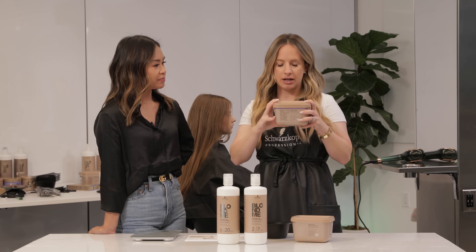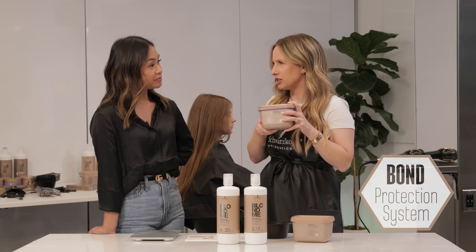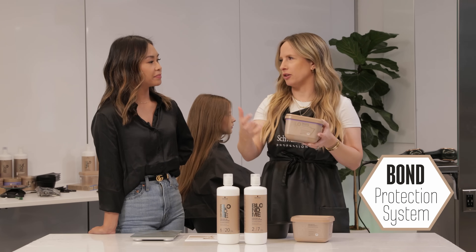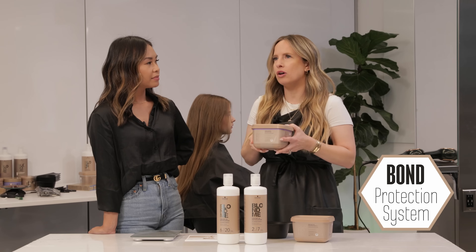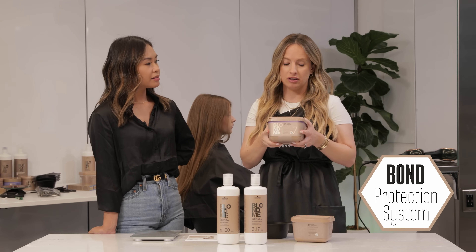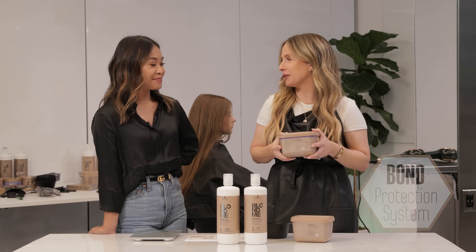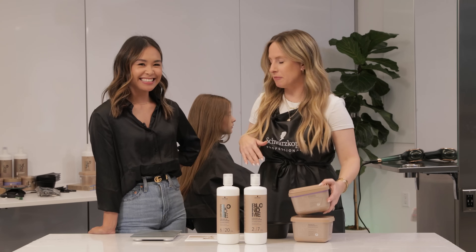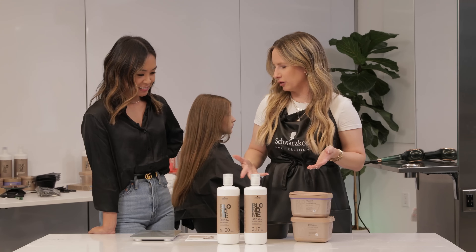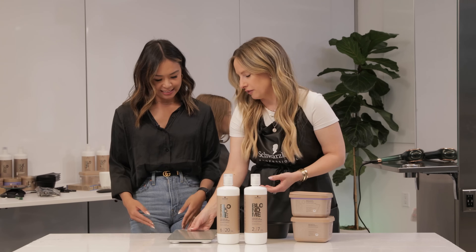It was designed for the scalp but it's also a great tool in foils — super versatile. The other cool thing about this lightener that just came out is it has anti-metal bond protection technology, so it saves you time and you don't need any additional add-ins. The whole Blonde Me line has that, but this is the newest edition and it's kind of amazing. Do you want to try mixing it and I can walk you through what you do with your other lightener, then show you the differences?